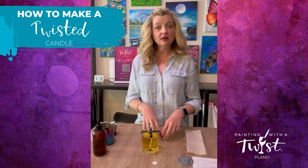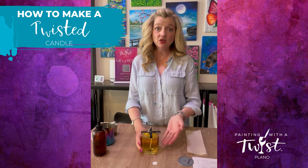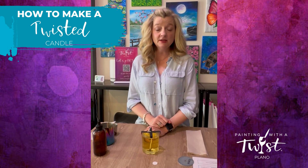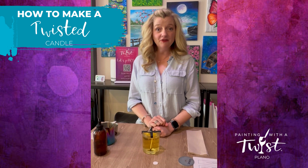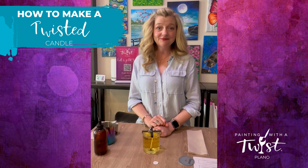Get your label with your name and everything and place it under your candle, then put it on the candle warming station. It will cure there while you make your painting, and then it'll be all ready for you to take home. I hope it smells awesome — thanks so much!